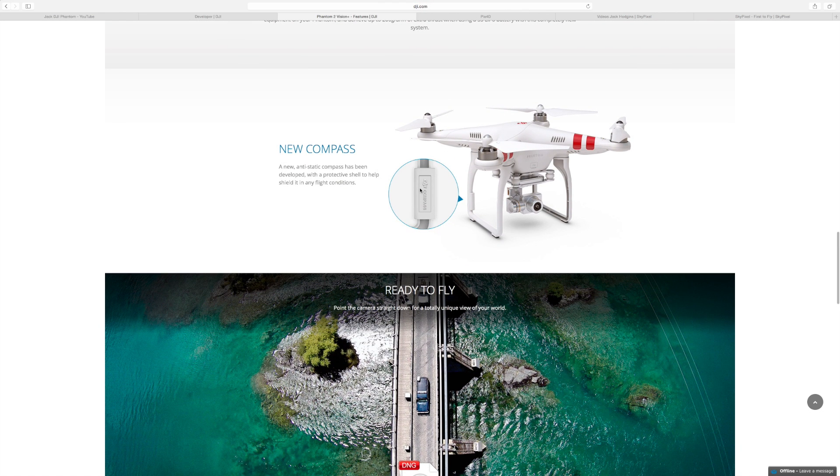And then you've obviously got the new improved compass on the Phantom. I'm wondering actually if they've actually sealed off the GPS module in the top, because I did a YouTube video about covering the cable up to get better reception on the GPS and that actually improved it. I know you guys are all commenting saying how brilliant that was and it did the job. So I'm wondering if on the new version they've actually sealed it off — I'm going to buy the new Phantom 2 and actually open it up and see.